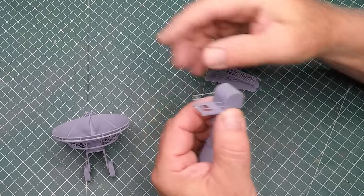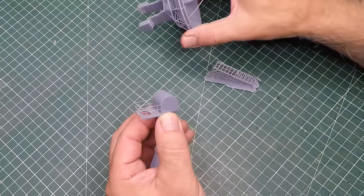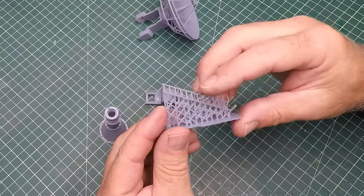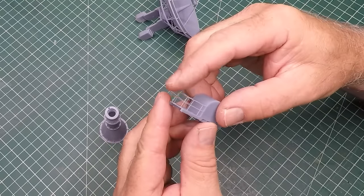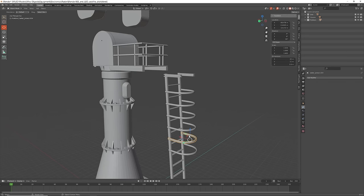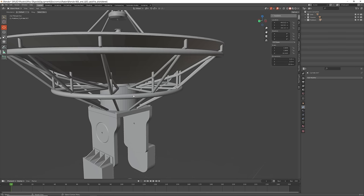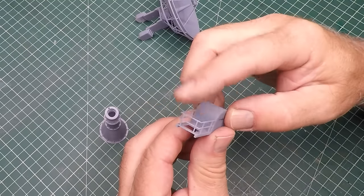Once I printed them and converted the sizes down they came up great, but I did have some minor issues. Things like the railing on the platform - the handrails were just way too thin and fragile - including the ladder, which was very thin and flexible. So I had to go back into Blender and resize some of those structures to give them a bit more reinforcement. I was very concerned that sometime during the build I would break them off, so I fixed up the ladder, the handrails, and also the rings around the satellite dish.